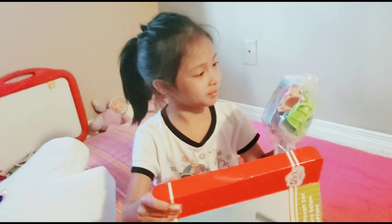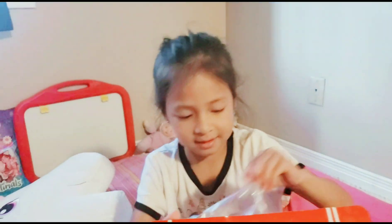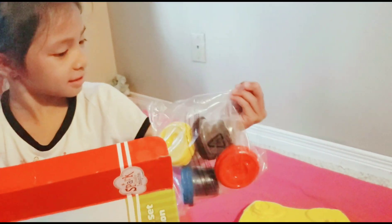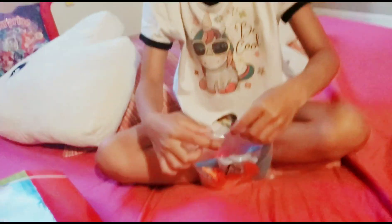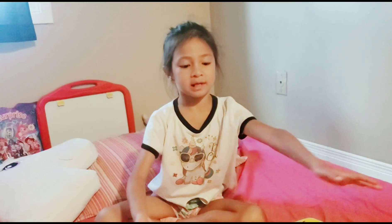So we got the perfume, we got stickers, we got this thingy — I think this is... we got clay, poor clay, and we got these. Okay, let's open these up. Three, two, one. It's all open, can't you see?